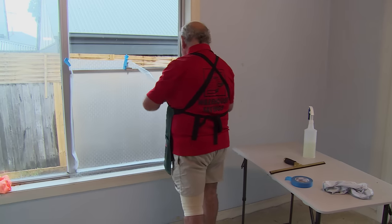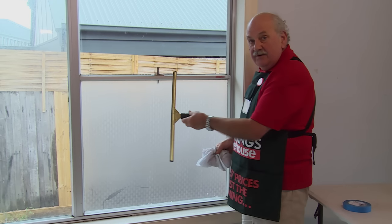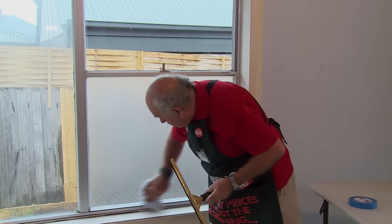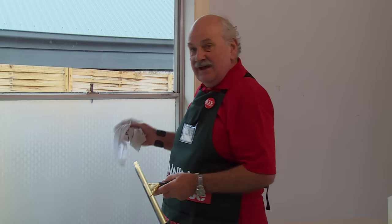Now that we've removed our excess film, we just use our squeegee to work from the center again to remove all the final bubbles from the edges of the film. Go over with a bit of a rag, wipe it clean. And that's your frosted glass done.